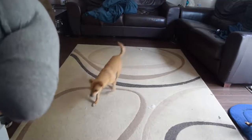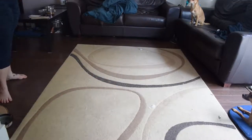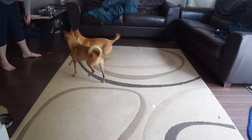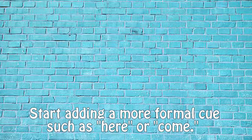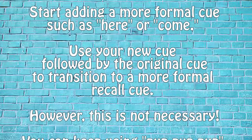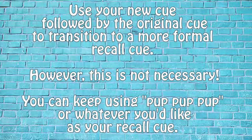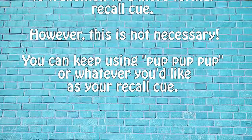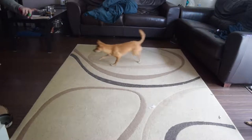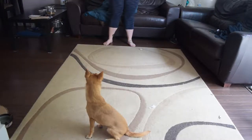Start in here. Here. Good girl. Here. Good girl. Here. Good girl. Good girl.